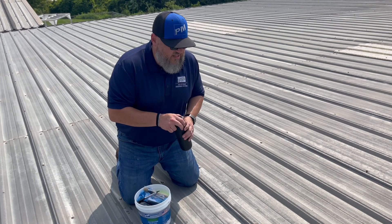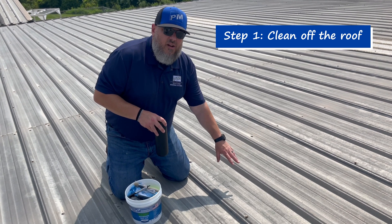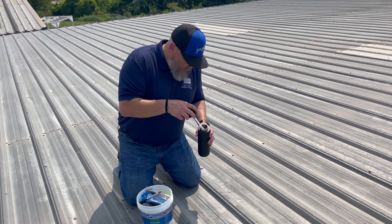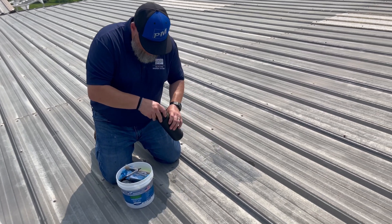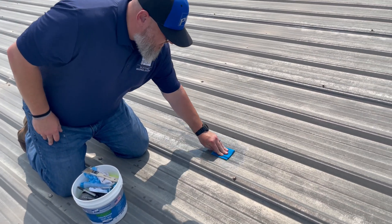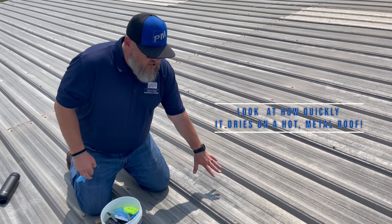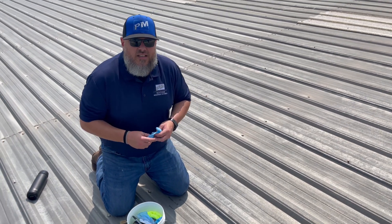Now we're actually going to get into doing the test. The first thing you're going to want to do is clean the area that you're going to be doing the pull test on. My marketing guys didn't bring me a spray bottle so I get to use my water bottle to wet a section of the roof. We can use our scrub pad to get any loose dirt or dust or grime on that section done. We're on a good hot sunny day here in Indiana, so that should dry in just a few moments. Once it does, we'll move on to the next step.